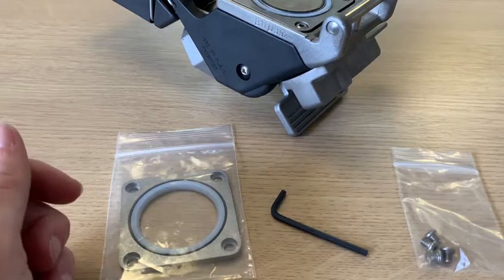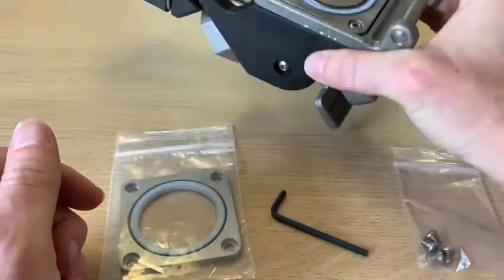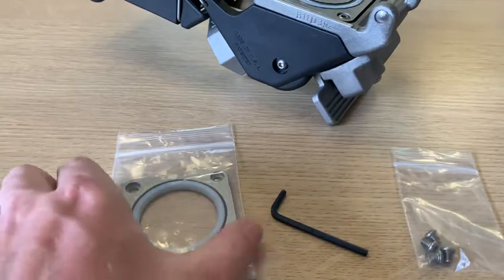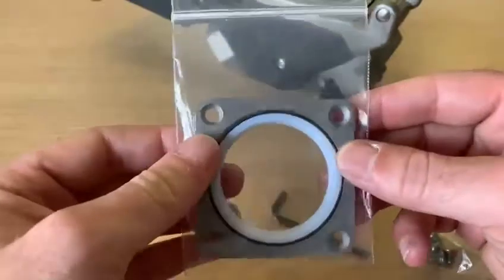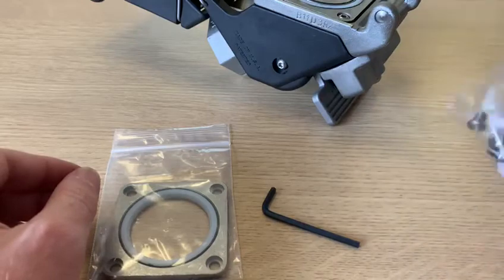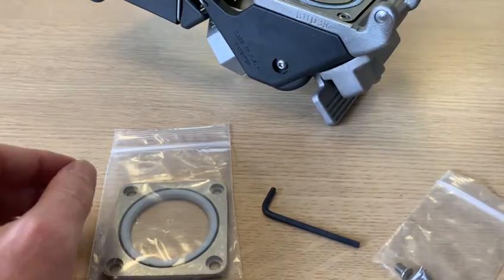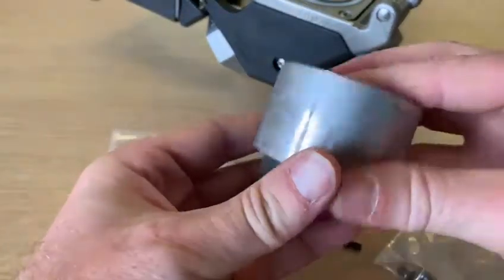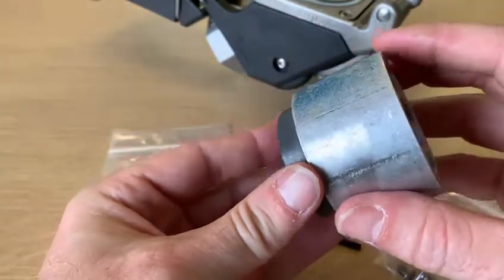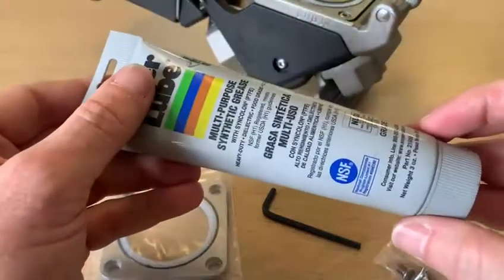This is a quick overview on how to change the main seals on the dry link couplings. You'll need a replacement seal kit, which includes the main seal, an allen key, and four screws. You'll also need a seal replacement tool, which opens the seal up so you can push it over the valve without damaging it, and some form of lubricant.